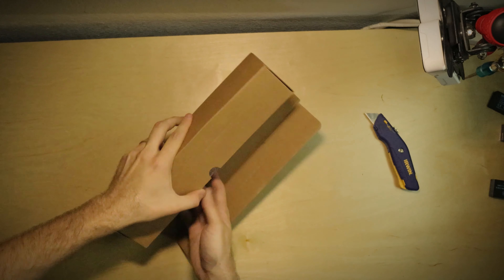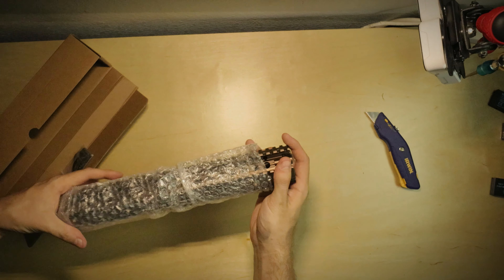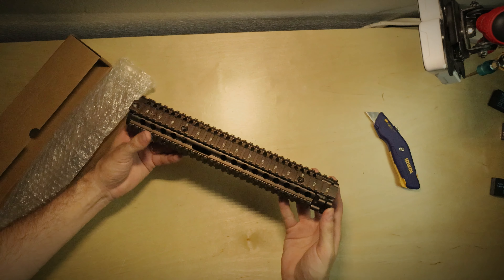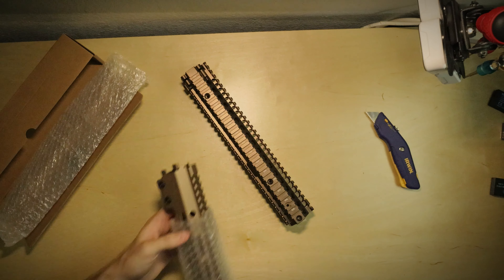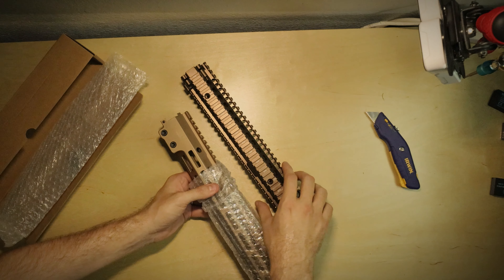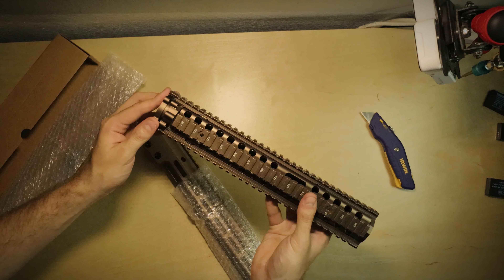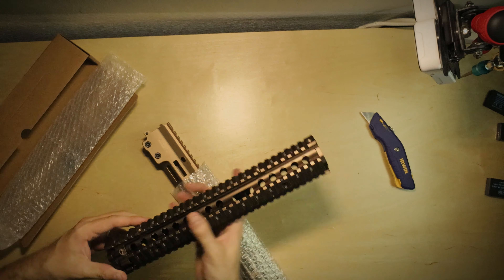All right, the next one — this is the Block 2 rim, again it's the same color. So I don't know that that'll help, guys. This is the Geissele and this is the Daniel Defense. If you guys do like this, leave a comment and let's move on to the next one.